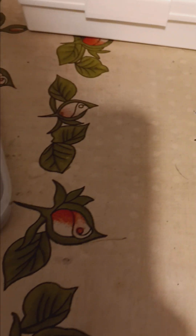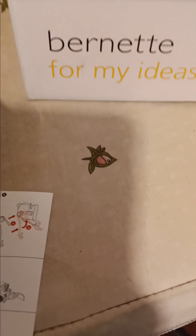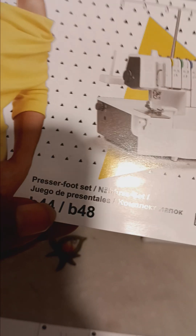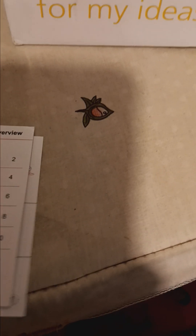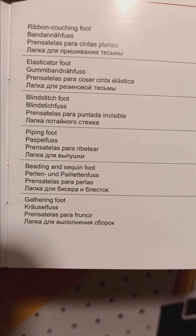Then I went ahead and purchased the extra feet — Bernadette B-44, B-48, and also B-64 Presser Foot. These are all the presser feet and I got an extra spring right here. You have a Robin Carchin Foot, Elasticator Foot, Blind Stitch Foot, Piping Foot, Beading and Sequin Foot, and Gathering Foot.